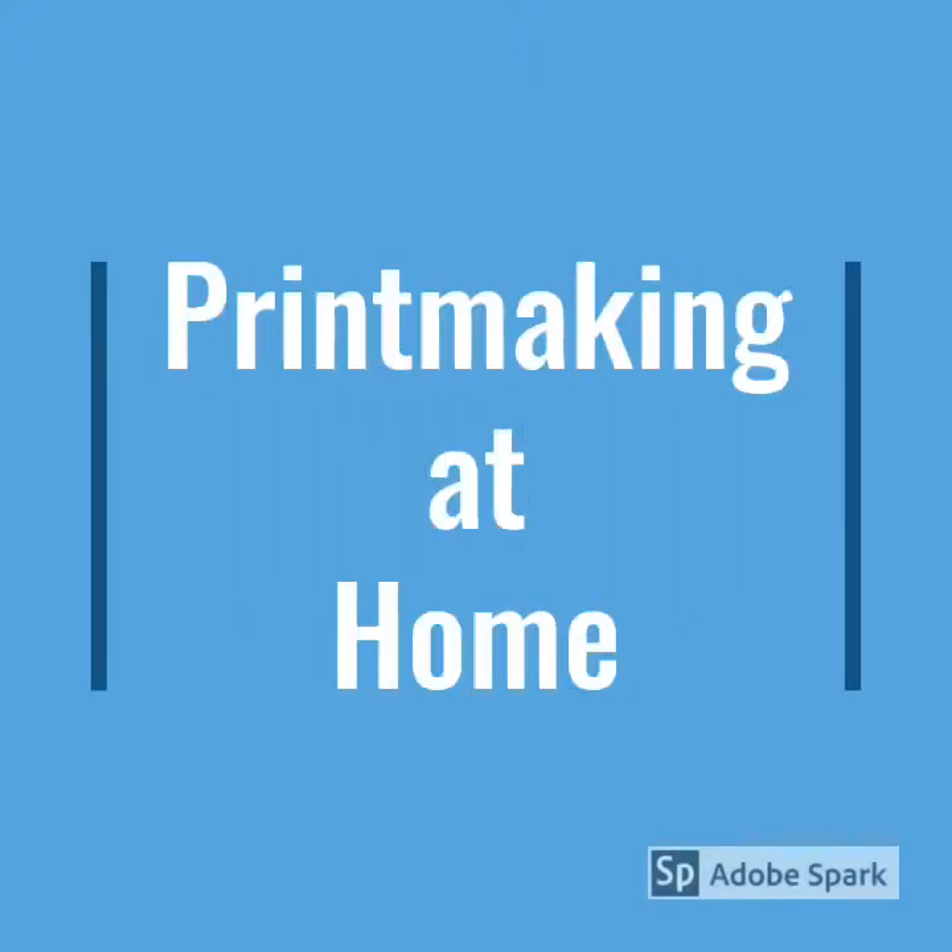In this video, I will be sharing some printmaking methods that you can try at home.